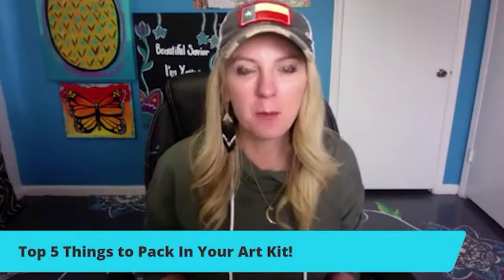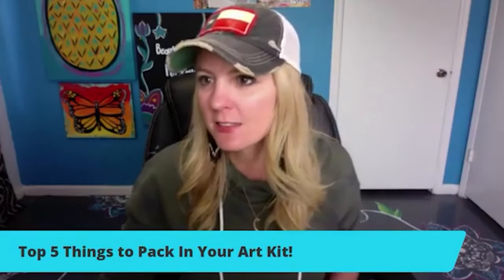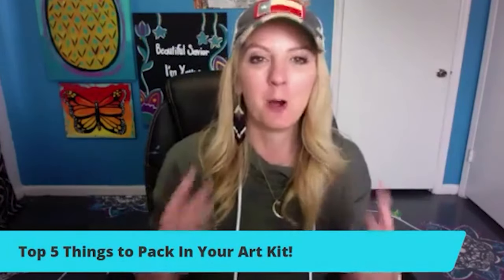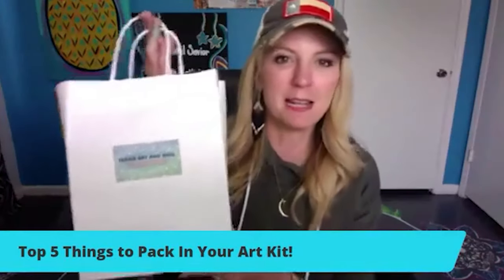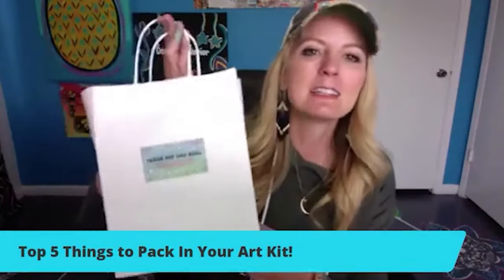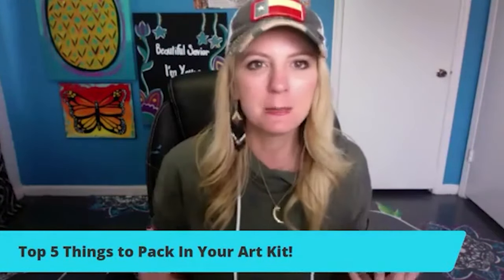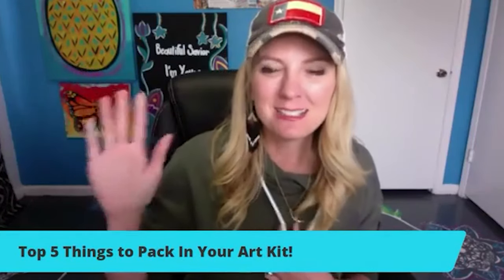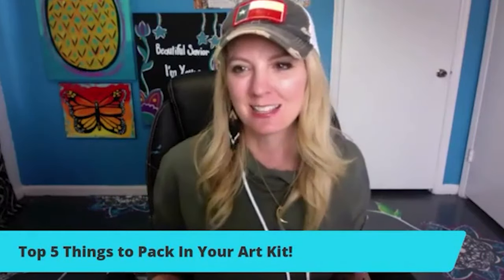As you come on, I want you to just say hi, tell me where you're from. We have opened the doors to Paint Party Headquarters, and I'm going to show you what to put in this art kit. We've had so many questions over the past two days on what do we need to put in an art kit, so please let me know in the comments if you want to know what is needed so you can start selling those right now.